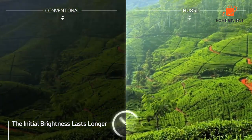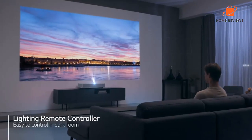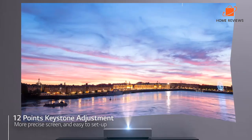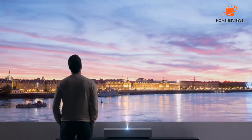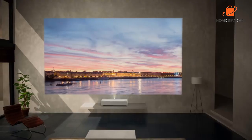Reasons to buy: Ultra-short-throw projection technology allows large images to be projected from very close distances, making it ideal for small spaces. Bright, colorful image with good contrast and detail. Built-in speaker delivers decent sound quality. Simple setup and easy to use. Reasons to avoid: Expensive. No wireless connectivity options.